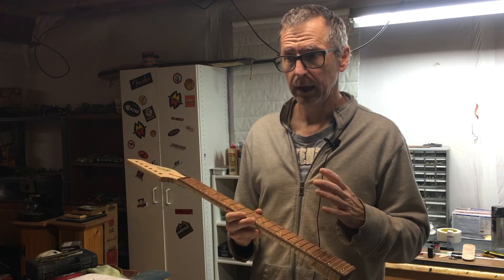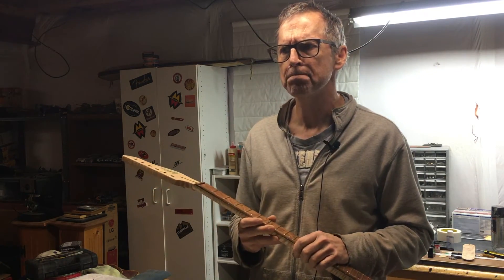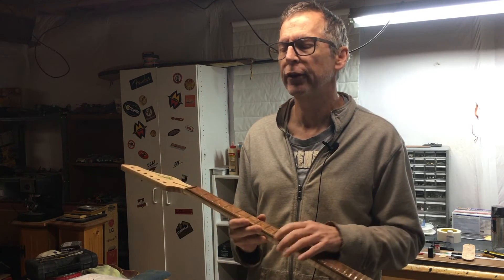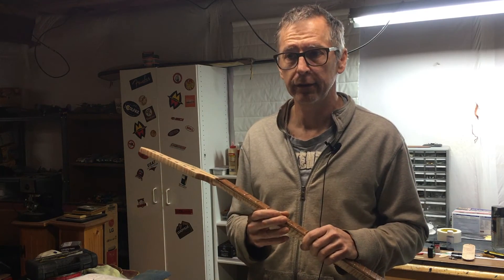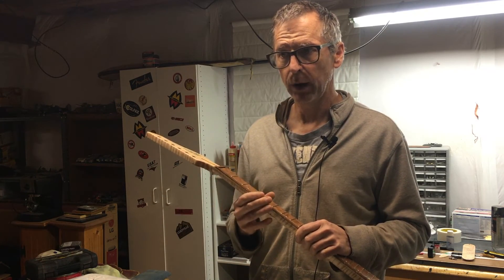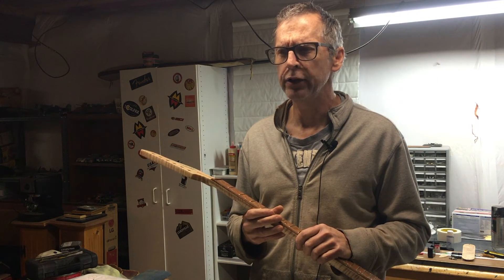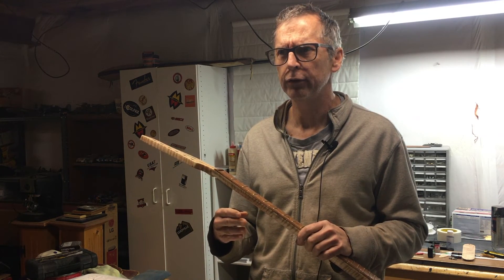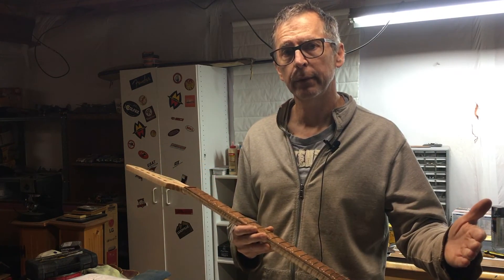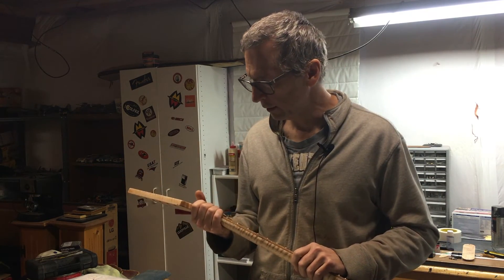That's my quick mini review and first impression of working with this material. If you're interested in checking out Syntoms, go to the description below and click the link to check out their website — it's in Russian and English. I know that All Parts is one of their distributors; I don't know if they carry the full product line, but you can contact them. They do a great job of shipping, so I wouldn't hesitate to order from them.